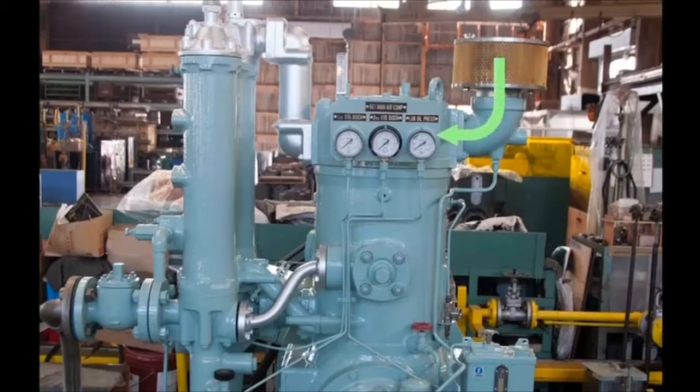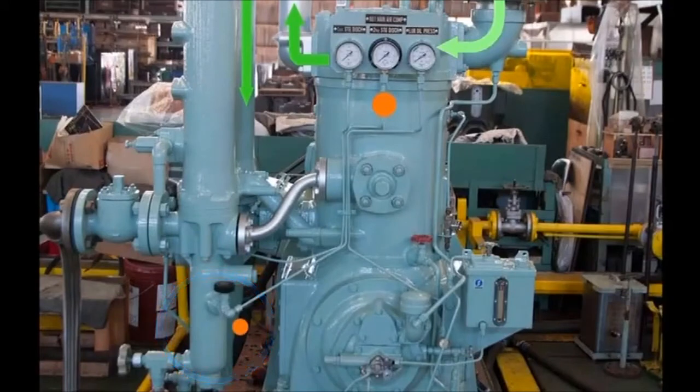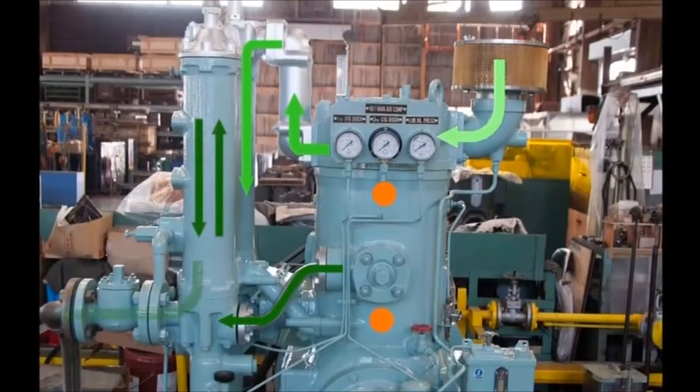Air flows from the suction filter via the low-pressure suction valve to the upper part of the cylinder, where it undergoes compression. It goes from the low-pressure discharge valve to the intercooler, with drainage removed in its lower part. After going through the high-pressure suction valve, the air is drawn into the cylinder in the lower part of the low-pressure piston for compression and via the high-pressure discharge valve to the aftercooler. Drainage is removed in the drain separator in the lower part of the aftercooler. The air then goes via a check valve to be finally fed into the air tank.